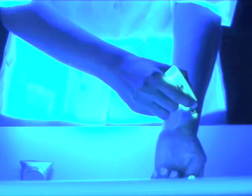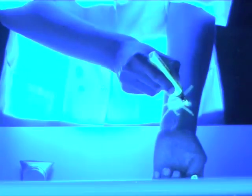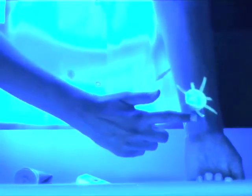We draw a simple drawing on our arm using the marker. We apply sunscreen on one half of the drawing. We observe that the one half of the drawing left uncovered is glowing, while the other half, covered with sunscreen, is not.